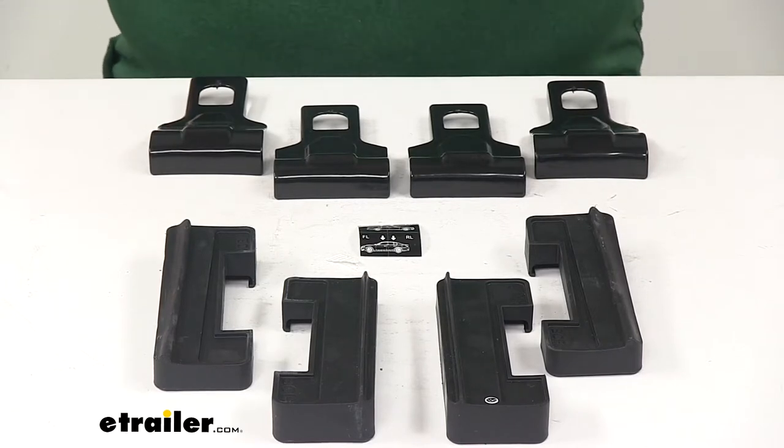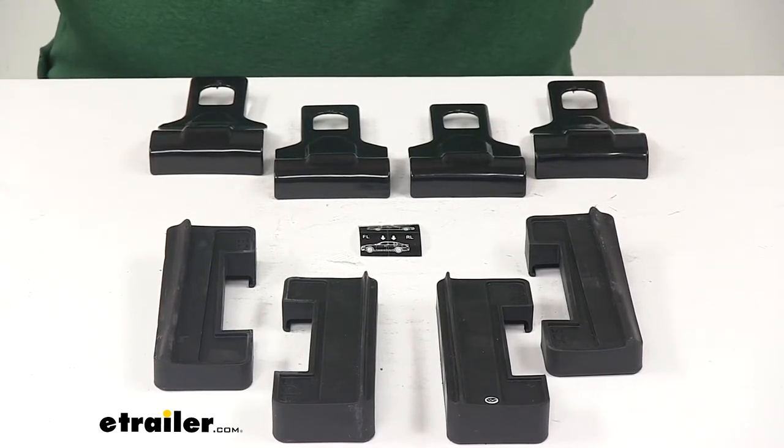The DFE Series End Supports from ROLA are sold separately. You can find those here at etrailer.com using part number 59970.